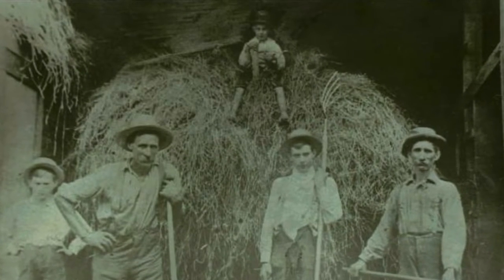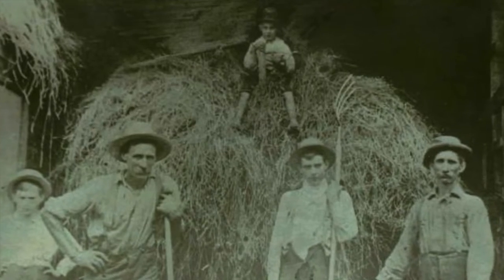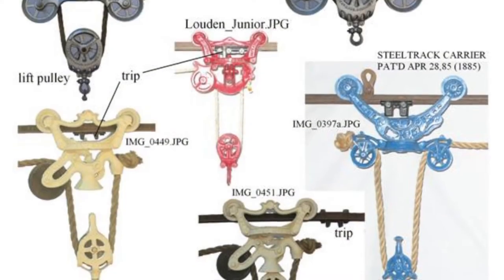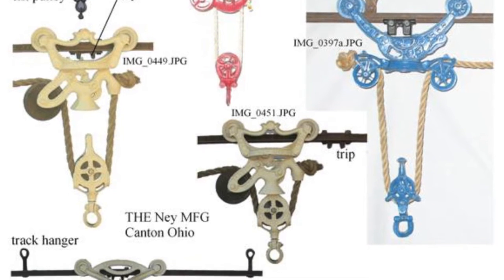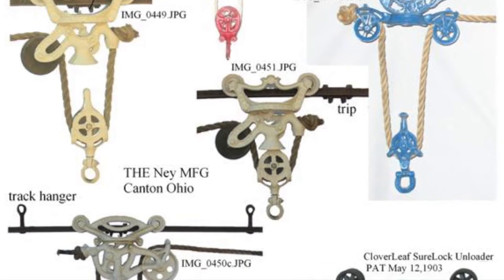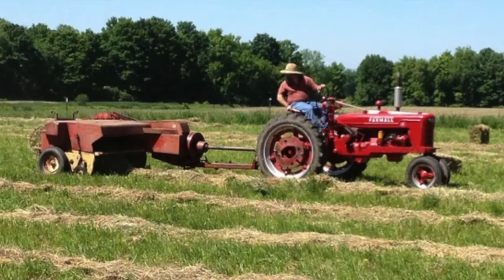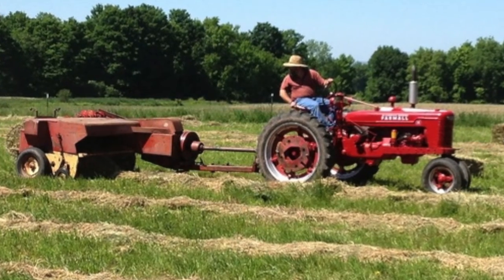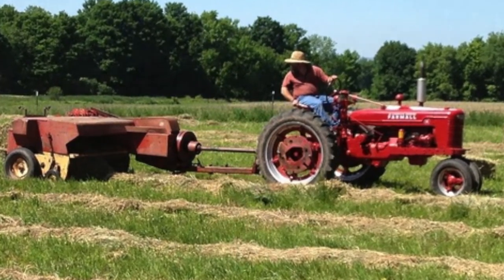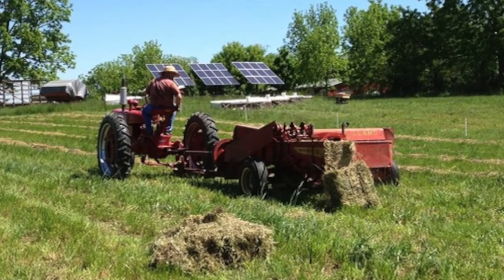But hay baling did not solve all the issues of putting up hay. Because the haymaking process was still labor-intensive in the loading and transportation of the hay, and still time-sensitive in having workers available when you needed them, it created the opportunity for inventions to further improve the process. In the 1940s, most farmers would bale hay in the field with a small tractor with 20 or less horsepower, and the tied bales would be dropped onto the ground as the baler moved through the field.